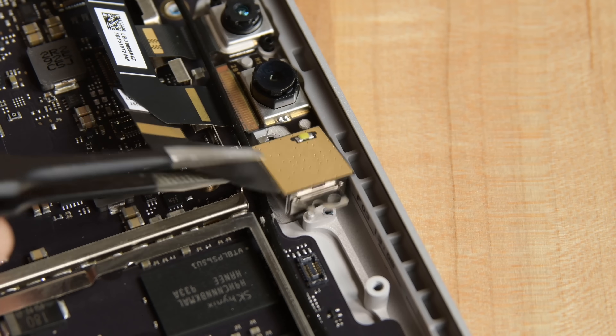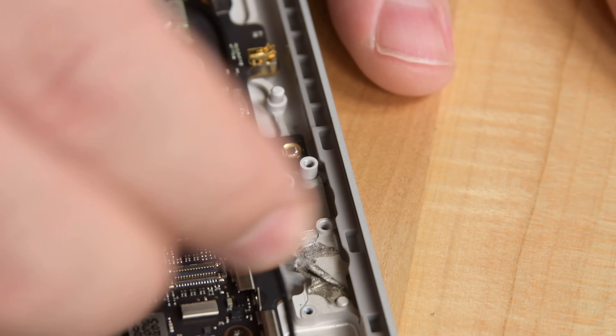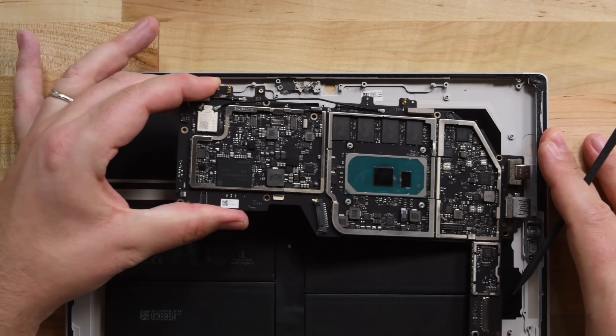Removing this long bracket that's securing all the cameras and sensors allows us to take out the speakers and then all the cameras. We spot the 8-megapixel rear-facing camera, the 5-megapixel front-facing camera, and the Windows Hello face authentication camera. The motherboard is held in place by just a few screws, and once you've removed them, it slides right out.